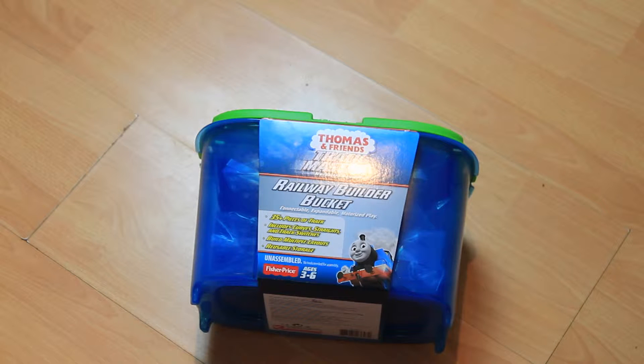Hi, welcome to iPlay4U. Today I will be unboxing this Thomas and Friends Railway Builder Bucket. It has over 35 pieces, so there are a lot of tracks I can make. Plus you can use the box as a ramp because the lid is a six-way engine crossing.